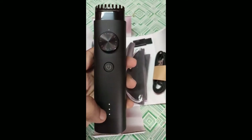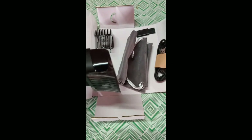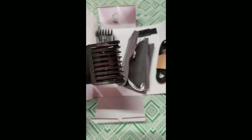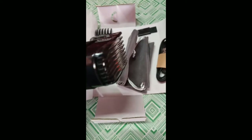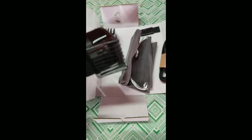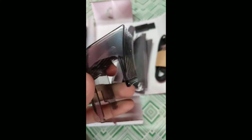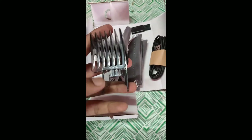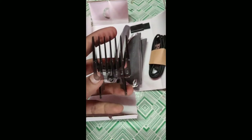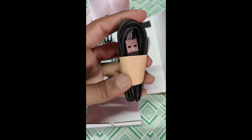It comes with three LED light settings — one, two, three. This trimmer comes with two combs: the first comb works with 0.5 mm to 10 mm, and the second comb works with 10.5 mm to 20 mm, so you can easily cut and style your hair.